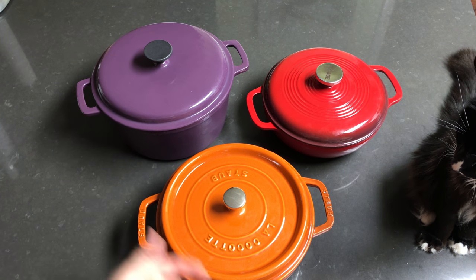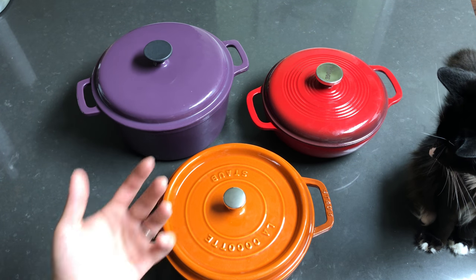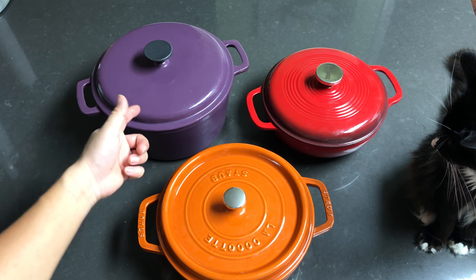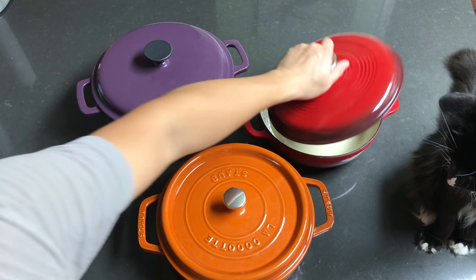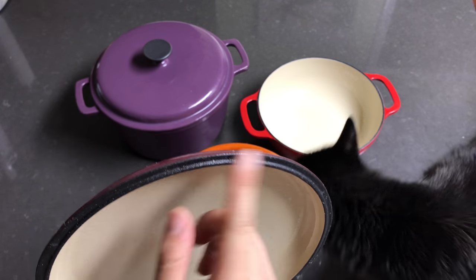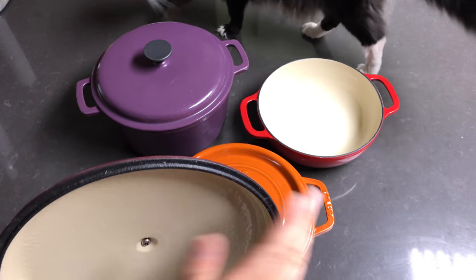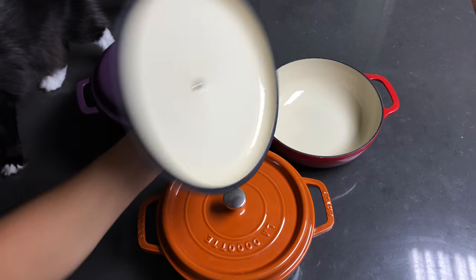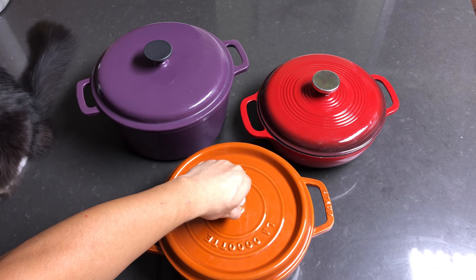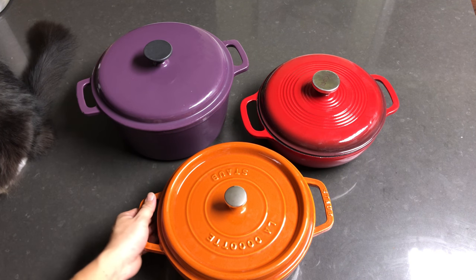In conclusion, we're going to keep the Staub because we'll use it the most based on cooking needs, and we're returning the Lodge because it claims to have a no-rust matte enamel finish but it actually rusted — I'd consider that false advertising. The next time we get a Dutch oven it'll either be a very cheap one or a similar Staub but in a different volume, maybe larger, smaller, or narrower depending on cooking needs.